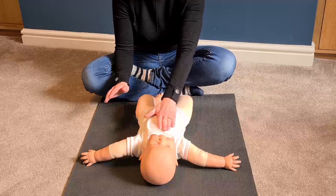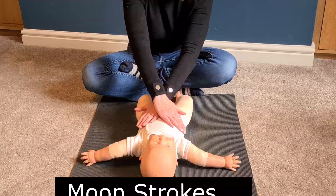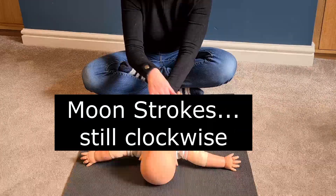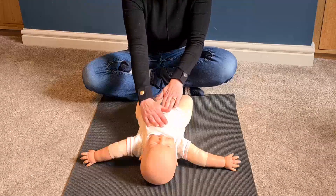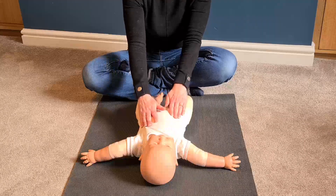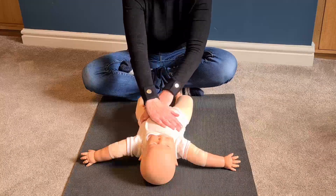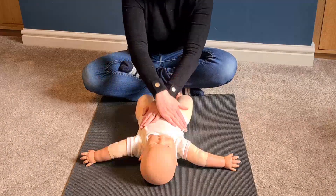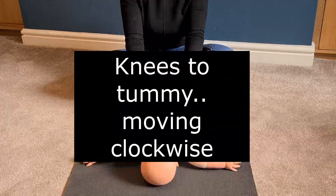Then with your other hand we're going to do some moon. You can see my hands are crossing here. If you think of your baby's tummy as a clock, when your left hand gets to five you bring in your right hand — that goes nine to five.